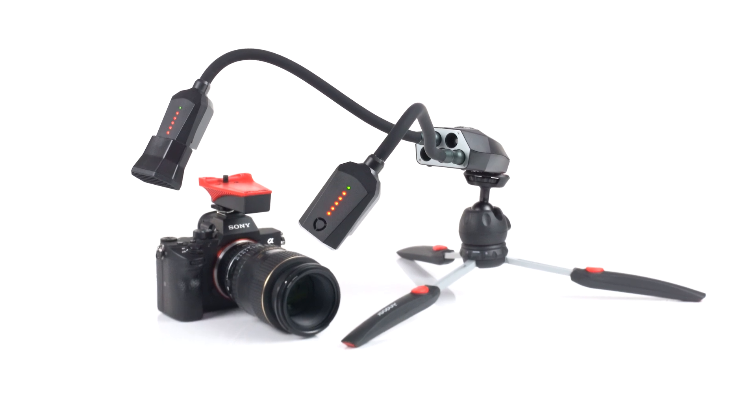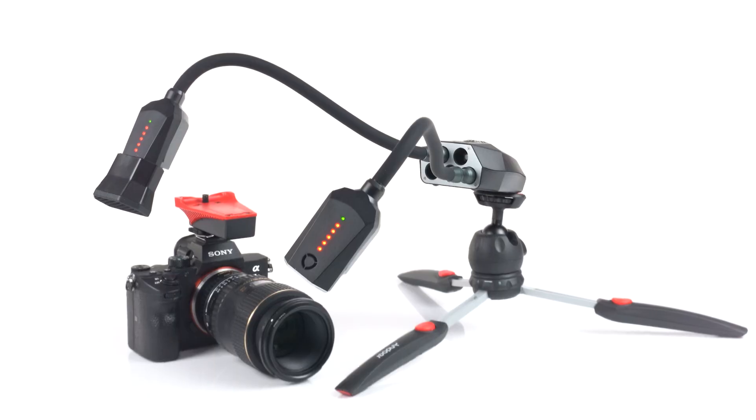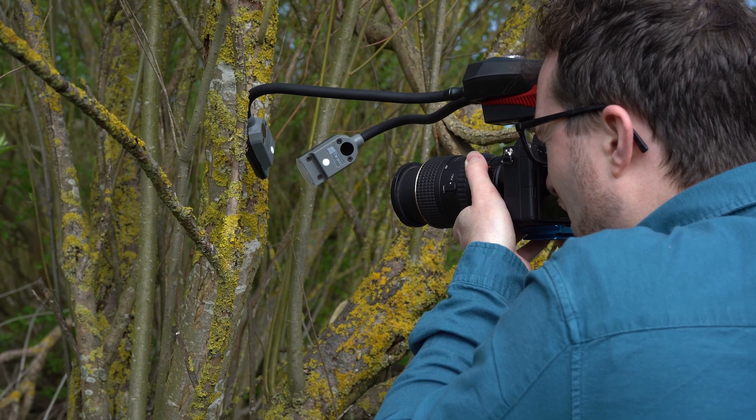Hi, I'm Sam, the founder and product designer here at Adaptilux. Today I'm thrilled to introduce our Xenon Flash product range for the Adaptilux Studio Lighting System. These unique and innovative products are sure to elevate your macro photography to new heights.